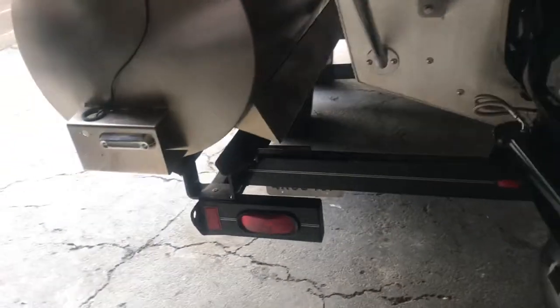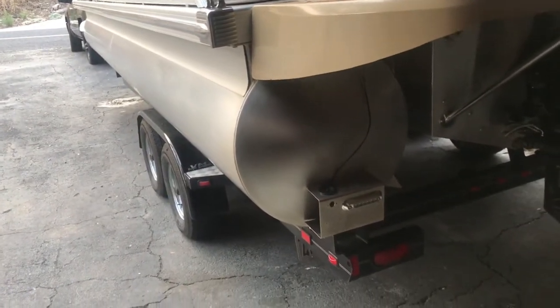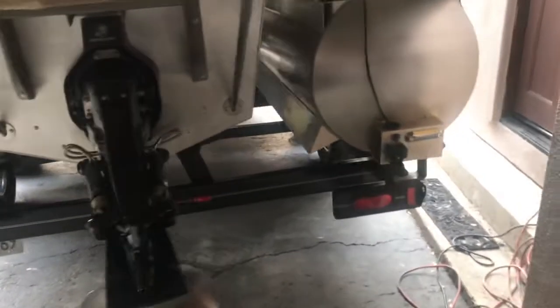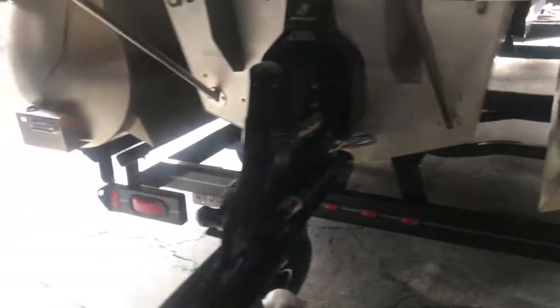You simply follow these simple steps. Don't block the ramp. So you load your boat sideways — big deal. Pull off the ramp, get out of the way, let other people retrieve or launch their boats, and then pull somewhere out of the way and follow these simple steps.